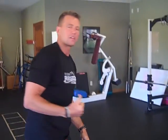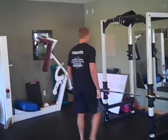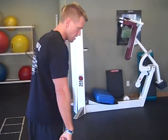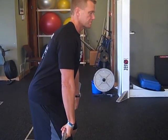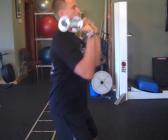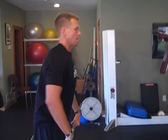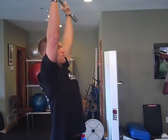For intermediate to advanced, do a clean and press with the bar. Start with hands rolled under and hips bent. Jump the bar up, rack it at the shoulders, then drive it overhead. Come back down and repeat.